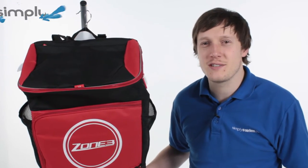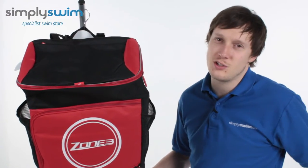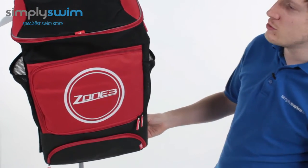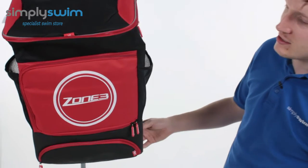Hey guys and welcome to Simply Swim. Today we're going to be taking a look at the Zone 3 Transition Bag. This is a great bag for all your triathlon needs — loads of space, loads of volume. Let's take a closer look at some of its features now.